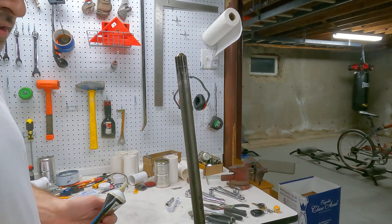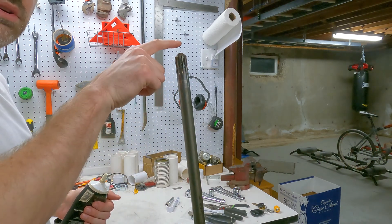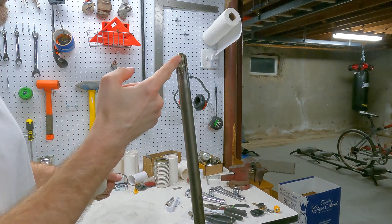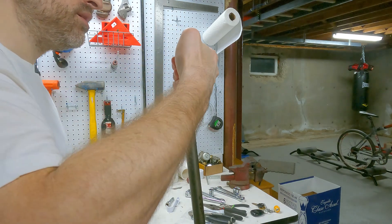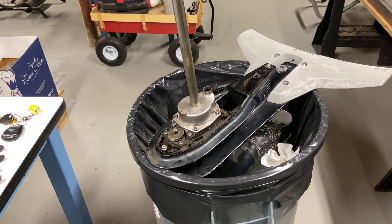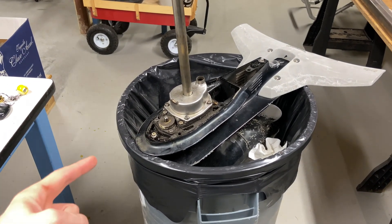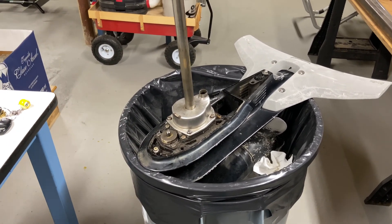The last thing before I reinstall is to put some grease along the splines at the top of the shaft. Other people have said when you do this, make sure you don't put grease on the top — I have no idea why they say that, but I'm going to do it anyway. So don't get grease on the top, only on the sides where the splines are. This is where it will connect to the crankshaft of the engine. To recap: I've replaced the impeller inside the housing, and because mine were in rough shape I also replaced both gaskets — the one between the housing and the plate, and the one between the plate and the body of the lower unit.